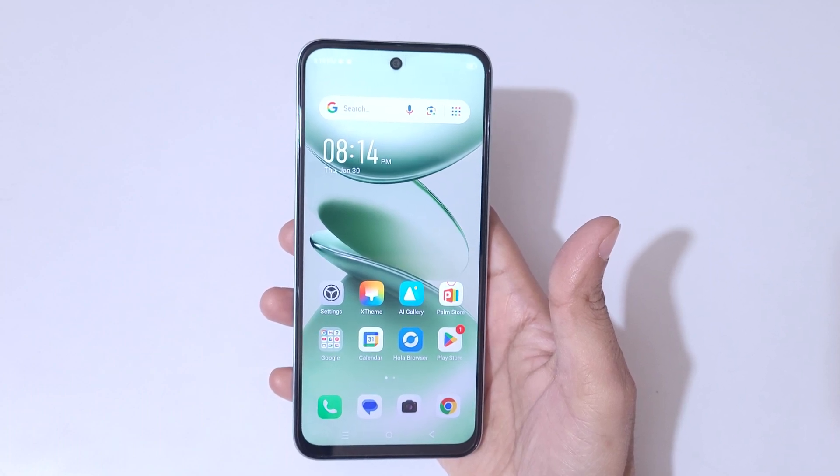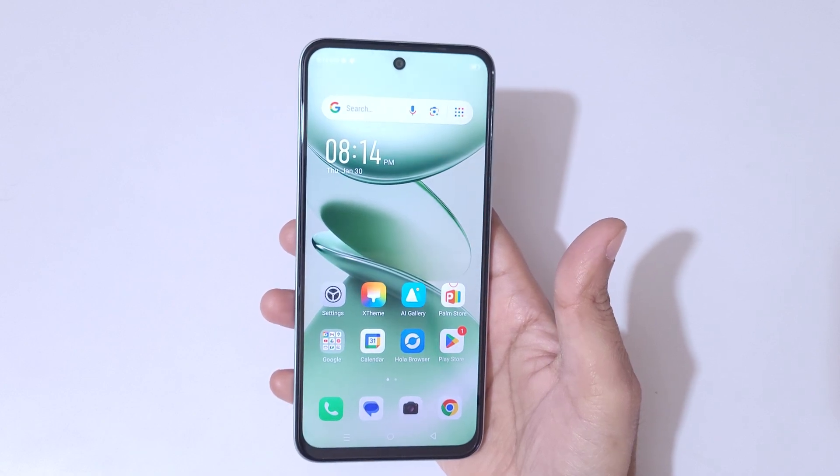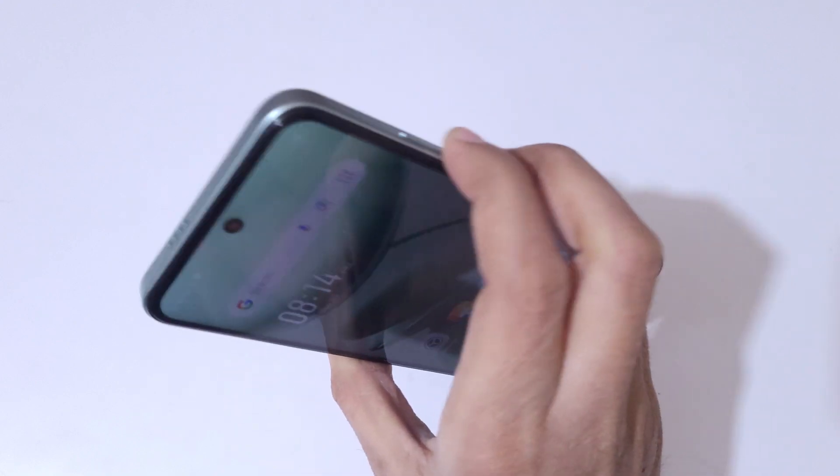Hey guys, welcome to my channel. In this video I'm going to show you how to take a screenshot in the Infinix Smart 9 HD smartphone. To take a screenshot, just press the volume down and power button together.